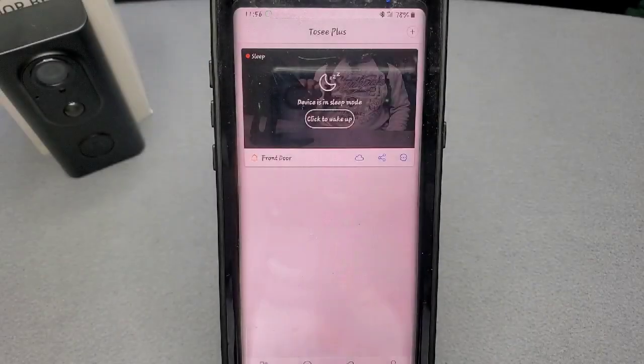Now before we get into the video display, there is an app you have to download called 2C Plus. Download it from the Google or Apple app store. From there you'll be able to register your smart video doorbell and gain full access to see who's coming and going, all your notifications — the whole nine yards. It also has basic instructions on how to connect your smart video doorbell to your Alexa devices at home.